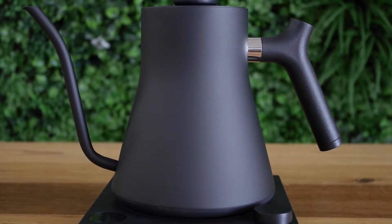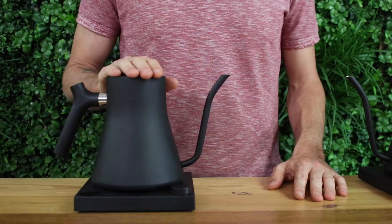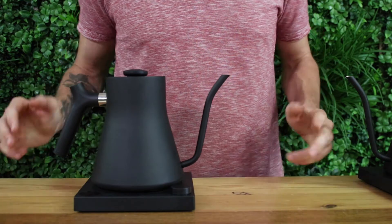The whole kettle has a rather low profile and minimalistic feel, which I like because too often your bench is overcrowded with coffee gear and large chunky appliances, so I feel like Fellow have got this right. The volume of the kettle could be considered small, but really 900ml is a lot of brew water to be manually brewing coffee with.